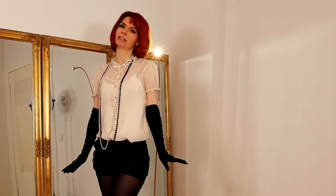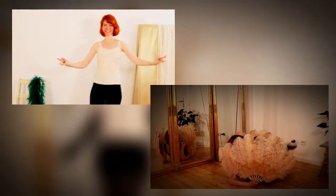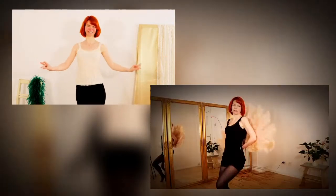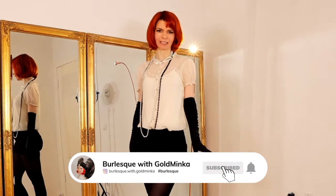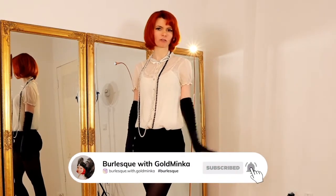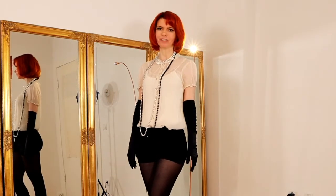If you are interested in all the basic beginner burlesque moves, or if you want to learn how to dance with burlesque props, then feel free to subscribe to my channel and also hit this little notification bell so you will always get a notification every time I publish a video.